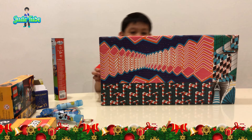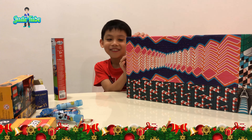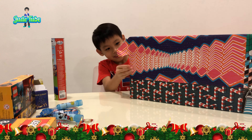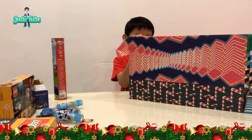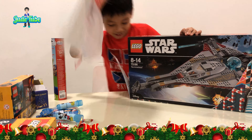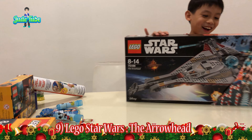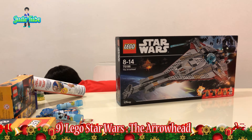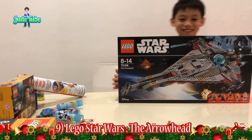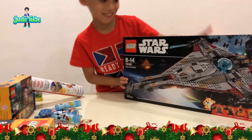The biggest present! Hang on — the biggest one, yeah? Is this the last one? Enjoy! Oh my god! It's the Star Wars! It's the Arrowhead from the Star Wars movie. Wow, is that the last one?